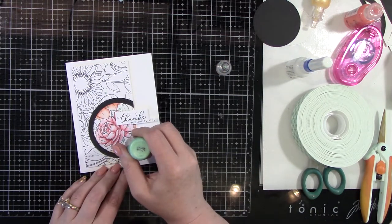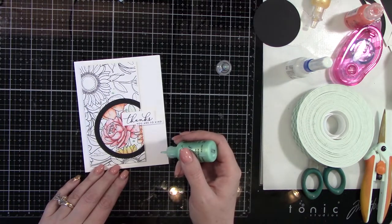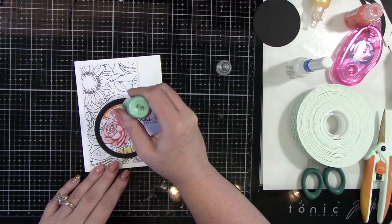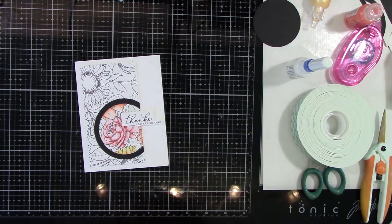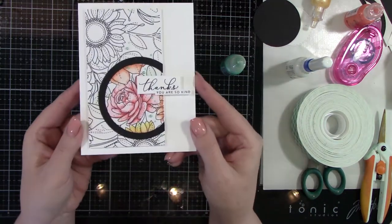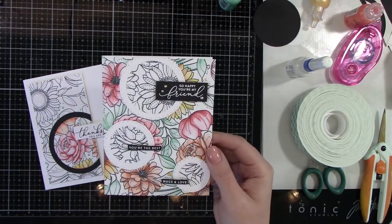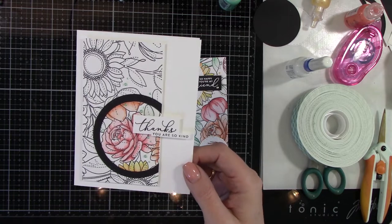I think both of these cards are stunning and beautiful. I think anyone would like this — this is super easy, you guys. You can use anything to color with, but I definitely think you need to try these Distress Markers by Tim Holtz. I really love how they turned out. Super, super pretty. Here are the two cards together side by side — I love them both. I think they are just stunning.